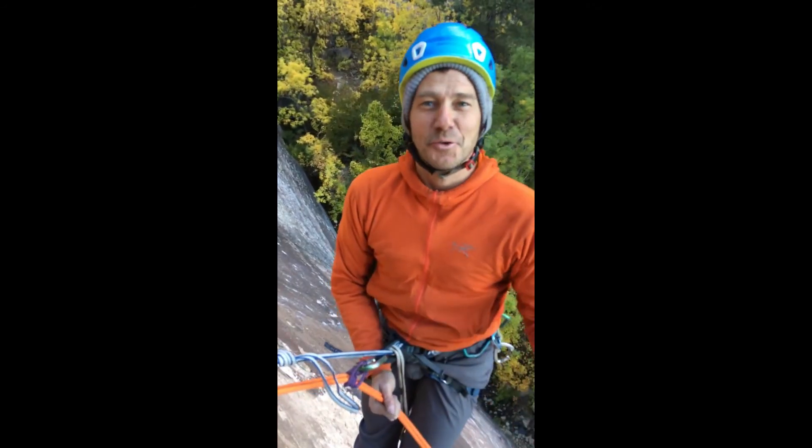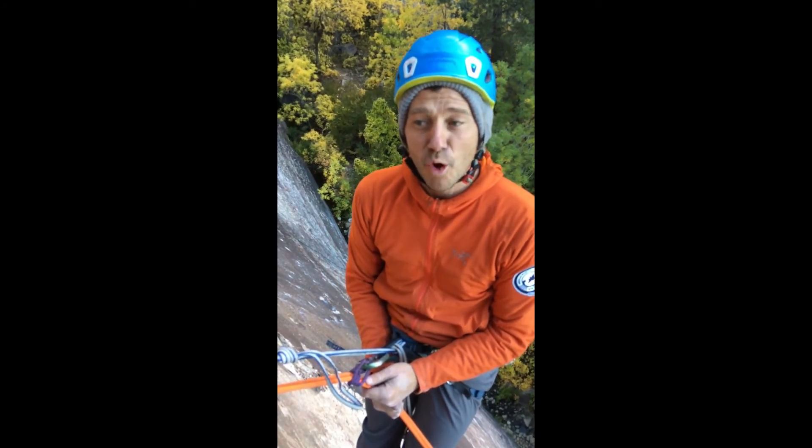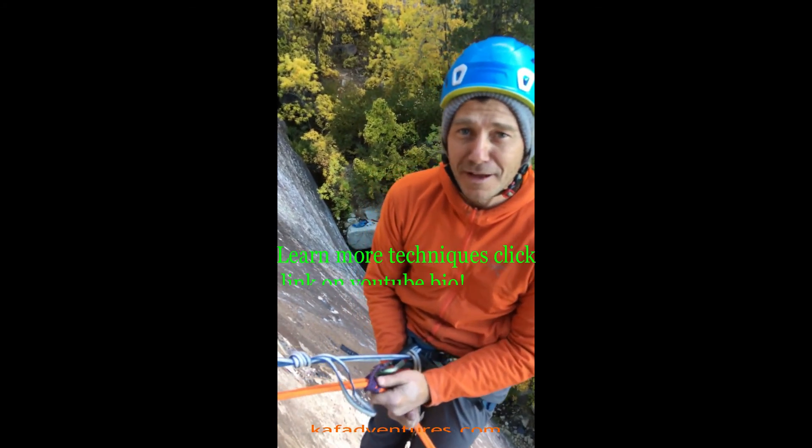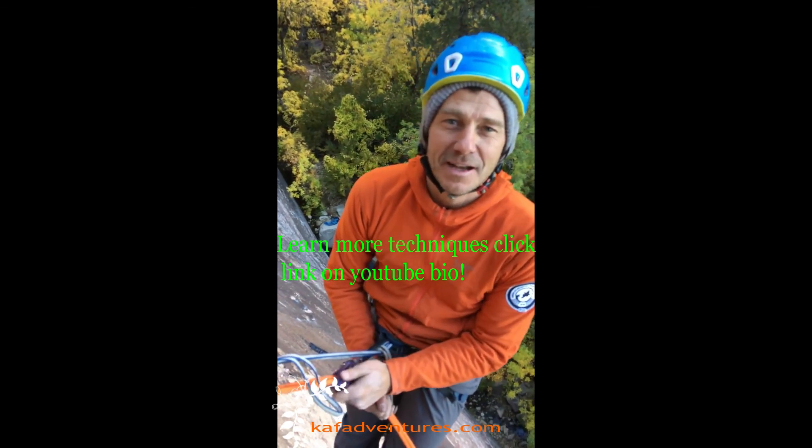Thank you so much for joining us this month for the Tech Tip of the Month. If you want to know more or go rock climbing with us at Coffin Adventures, get a hold of us. We'll see you next month.